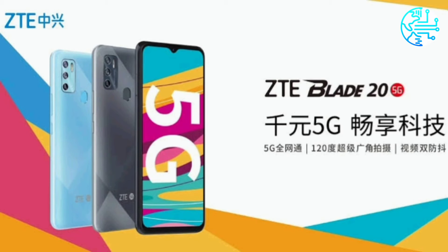For photography, ZTE Blade 25G comes with a triple rear camera setup that features a 16MP primary snapper, an 8MP secondary sensor, and an additional 2MP sensor. For selfies and video chats, an 8MP shooter is placed inside the waterdrop-style notch at the front. The phone packs a 4,000mAh battery that doesn't support fast charging.